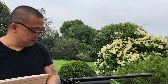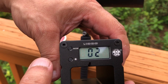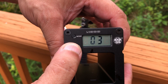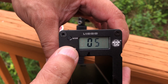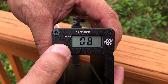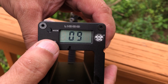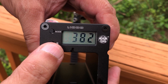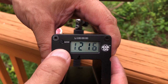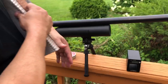Here are the test results. The readings came in at 367, 367, 375, 375, 382, 382 meters per second. Those are the velocity numbers we recorded across the shots.